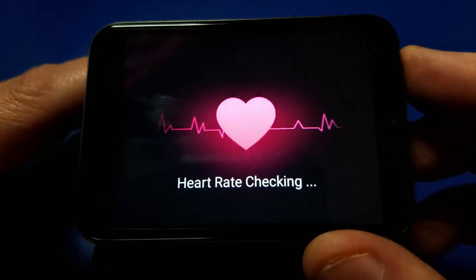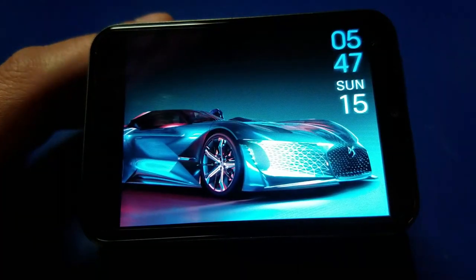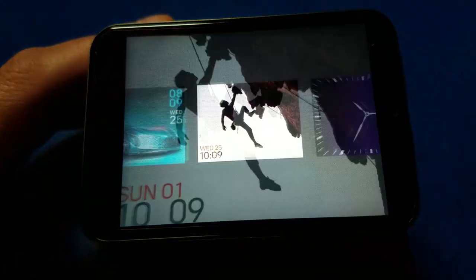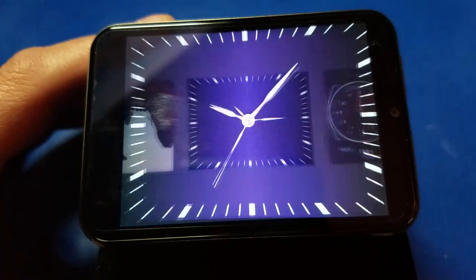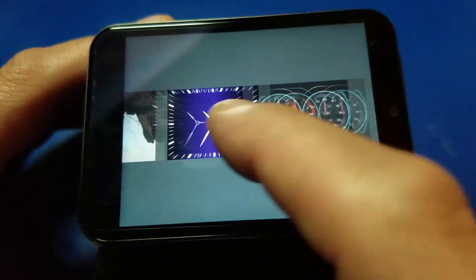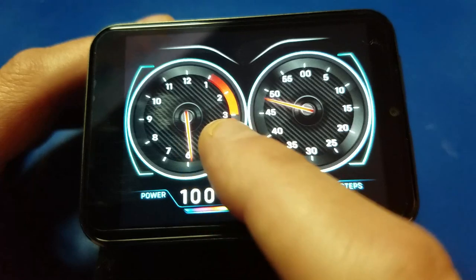There's the heart rate face. Hold it down, pick a different one — you can alternate through all the different watch faces. My son liked that one. Of course you can download additional watch faces if you'd like. I downloaded a few but I think some of these stock ones are pretty cool.